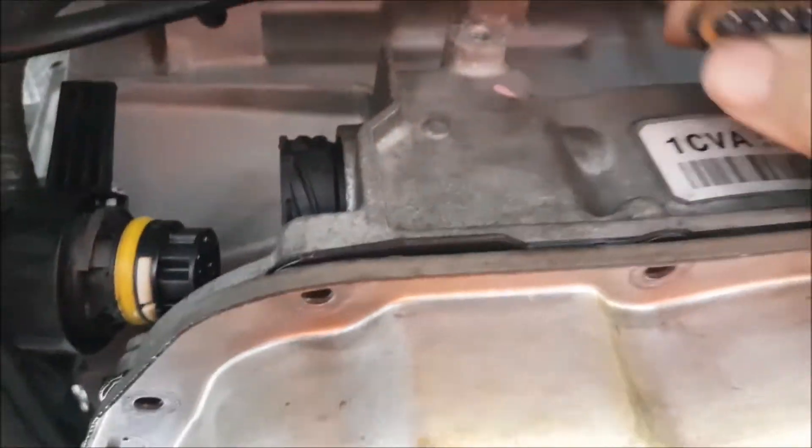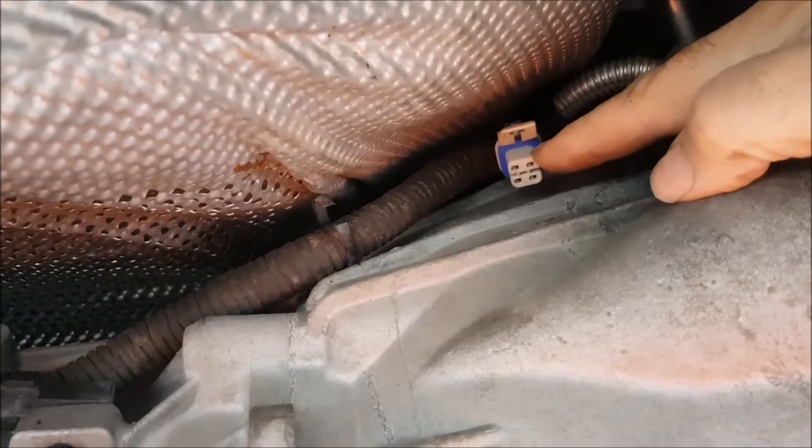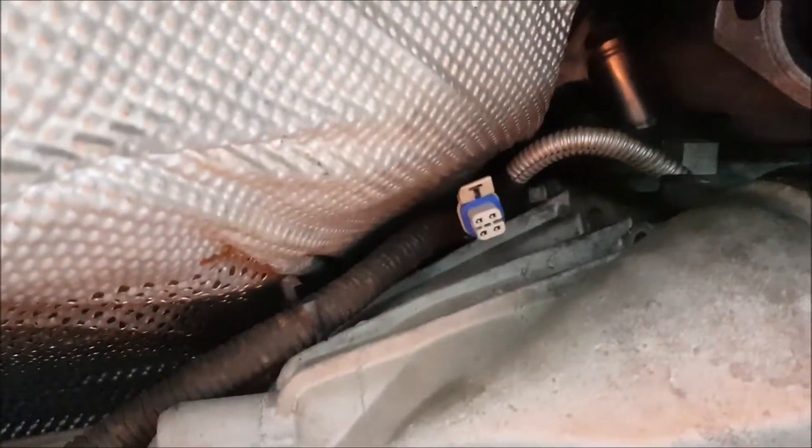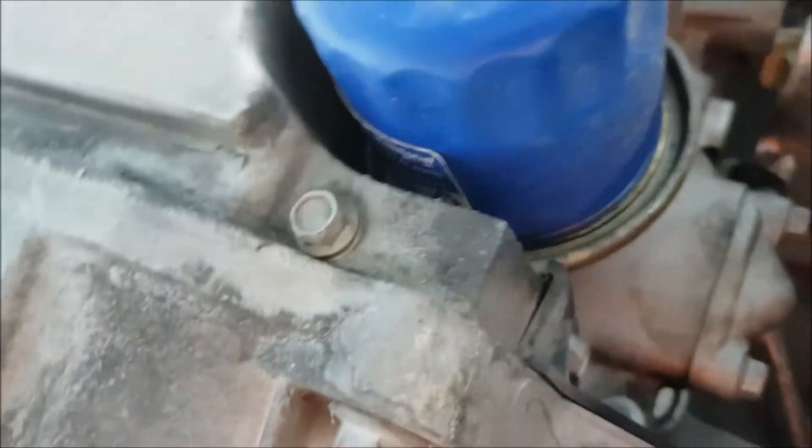I've already unplugged this one. See that plug up there? That's the plug where the oxygen sensors from the catalytic converters plug in, on this side anyway. On the other side you can't even see it - it's up there. You can just see it. It's a little hard to get out. Anyway, they're out, so I can get at everything now.